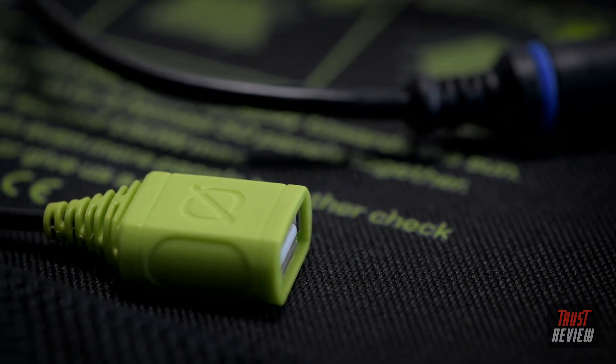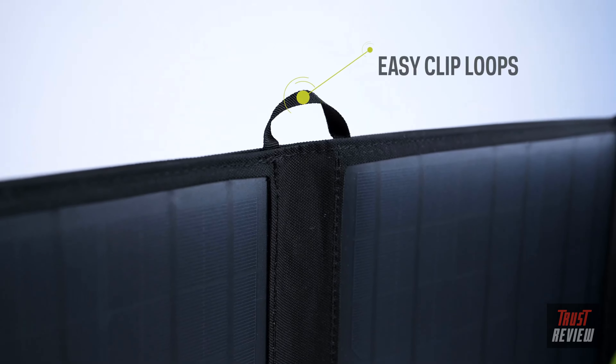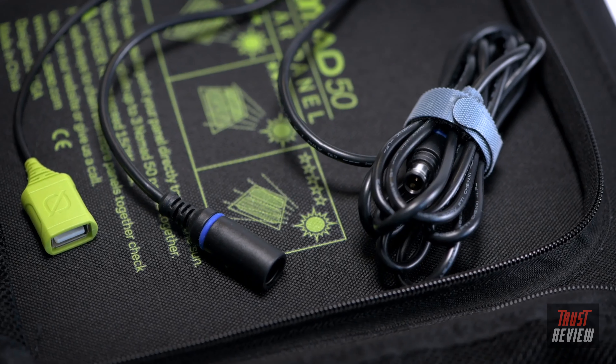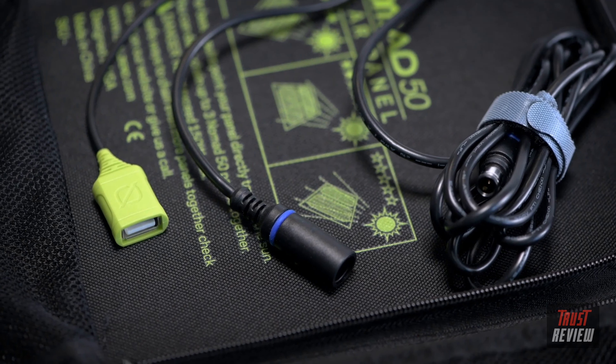You are also able to direct charge your USB devices with the included USB-A port. Both the Nomad 50 and 100 feature four monocrystalline panels sealed in a protective enclosure, attachment loops that allow you to strap the panel to vehicles, tents, and more, and built-in charging cables for Goal Zero Yeti power stations, Sherpa power banks, and USB devices.